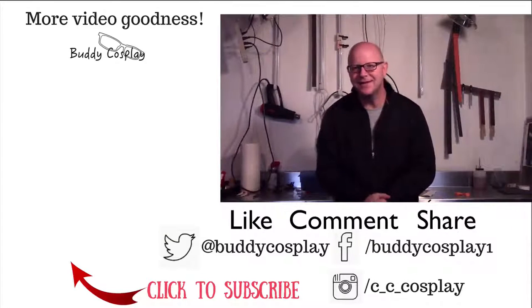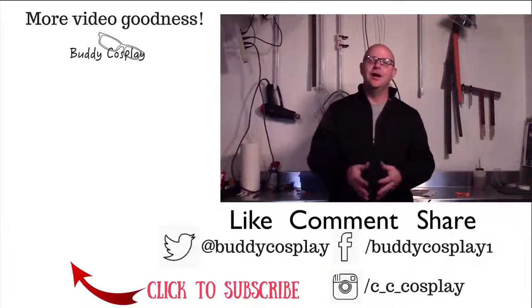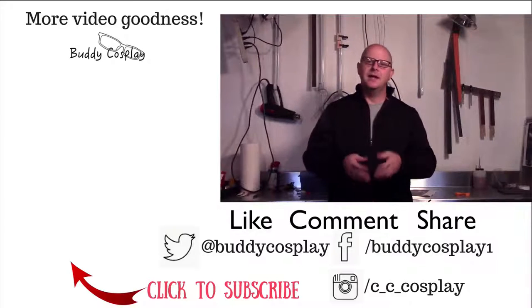Come visit me at cccosplay.com. Hit that subscribe button so you'll always have updated information when new videos are released. Connect with me on Twitter, Facebook, and Instagram — all the information is on cccosplay.com.